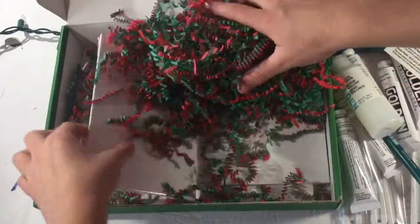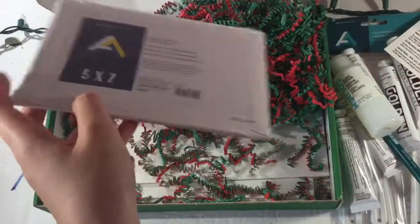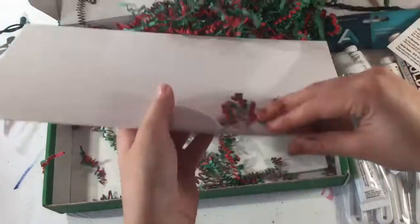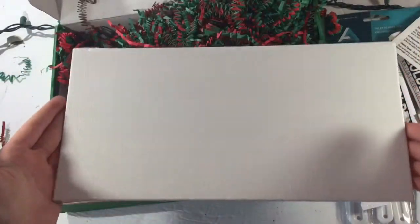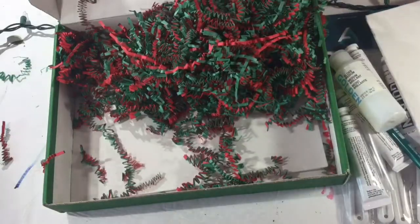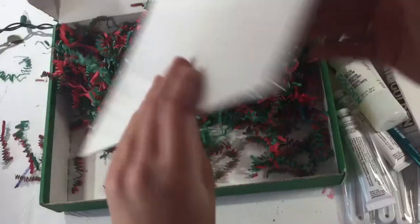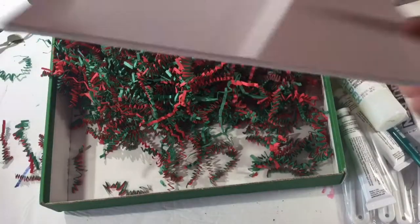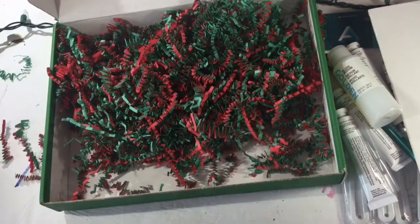Over here we have some canvases — a five by seven, a six by twelve which is very long, and an eight by ten. They're the thin canvases, which is fine — I feel like they fit better in the box that way.